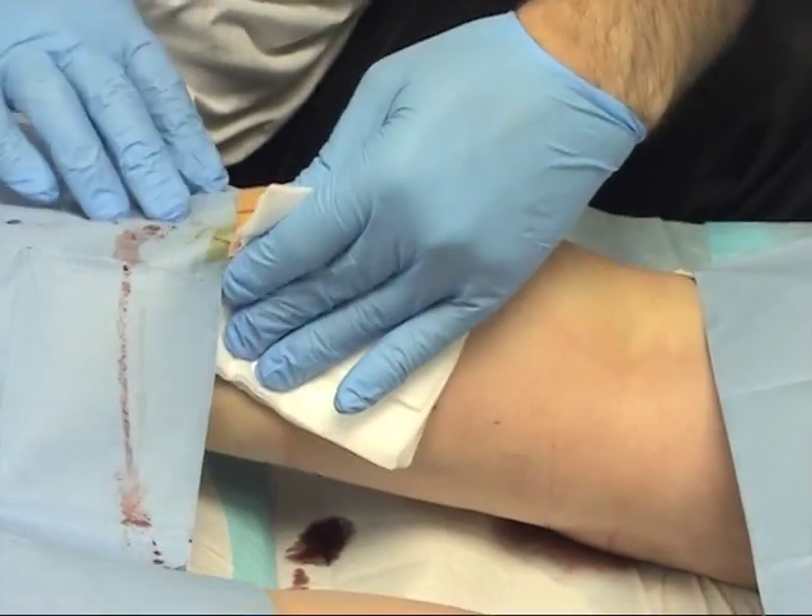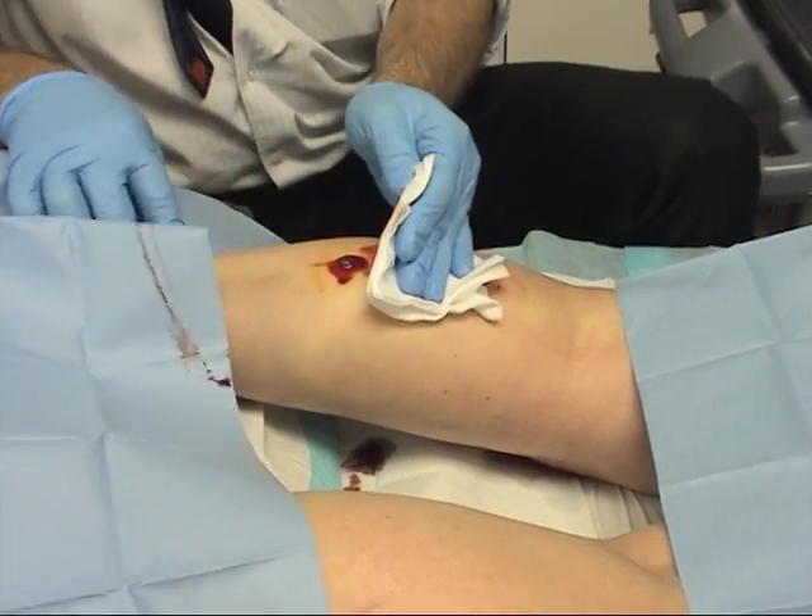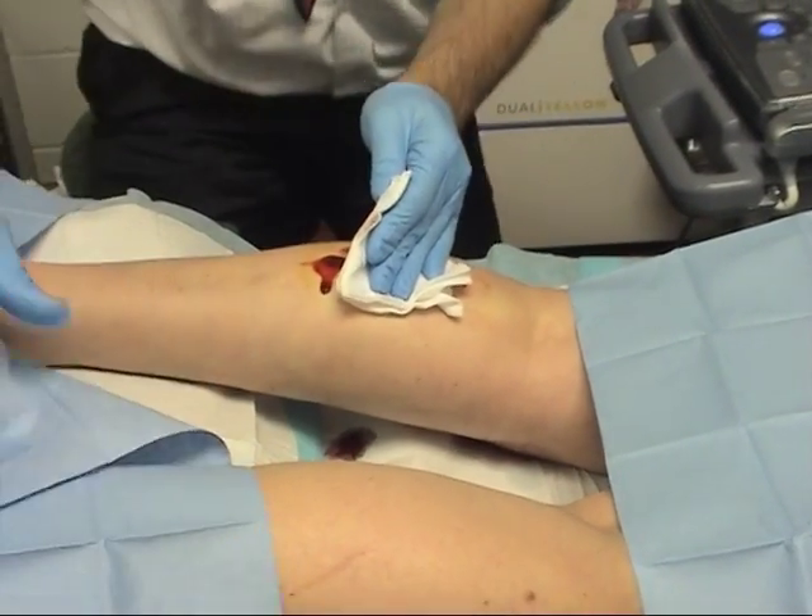That is the lasering done with. You'll get a little bit of blood coming from it at the end just as it clears, and a smell of singeing.